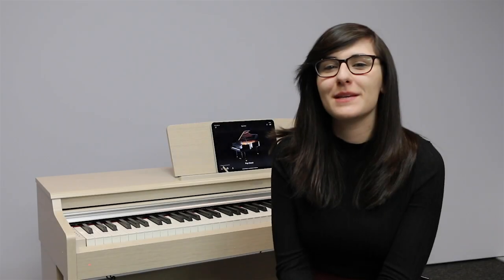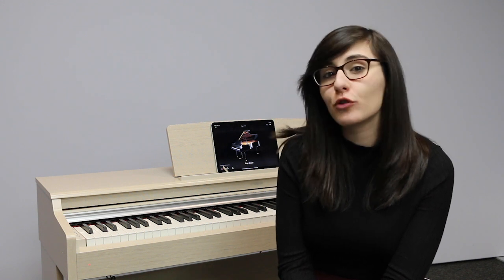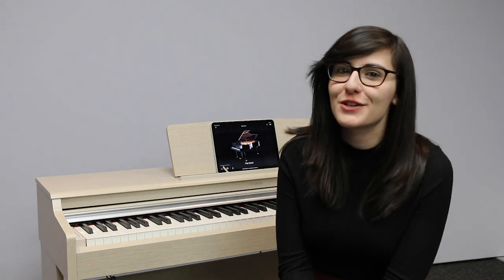That was the YDP-164. We hope you enjoyed our video and if you'd like any more information please visit our website at www.rimmersmusic.co.uk. Don't forget to like and subscribe and we'll see you soon.